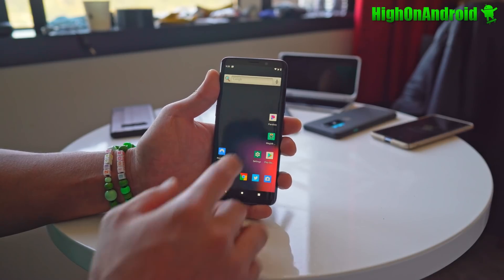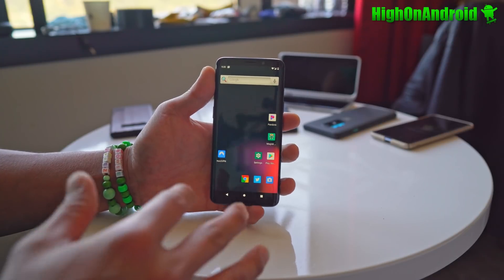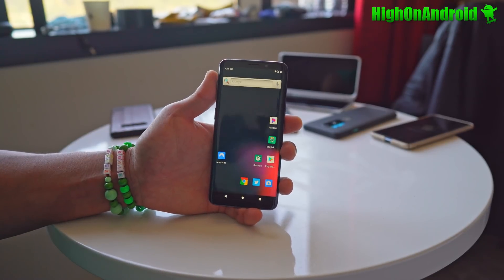Another problem I'm having is installing Magisk, because this particular version comes with Super User, and it's just really hard to install Magisk — Magisk is not compatible with the GSI built by Hassan Pierre Hughes.